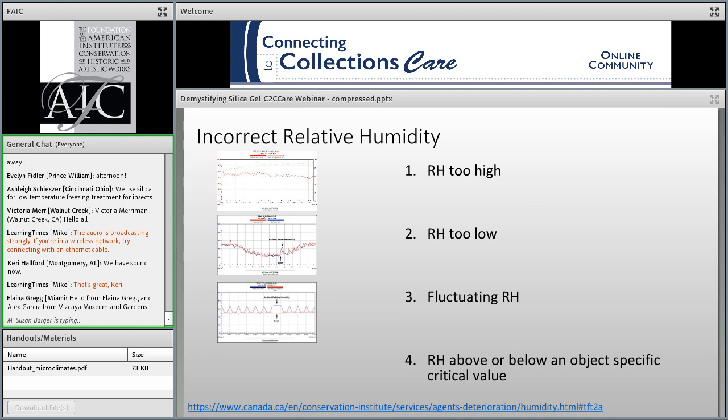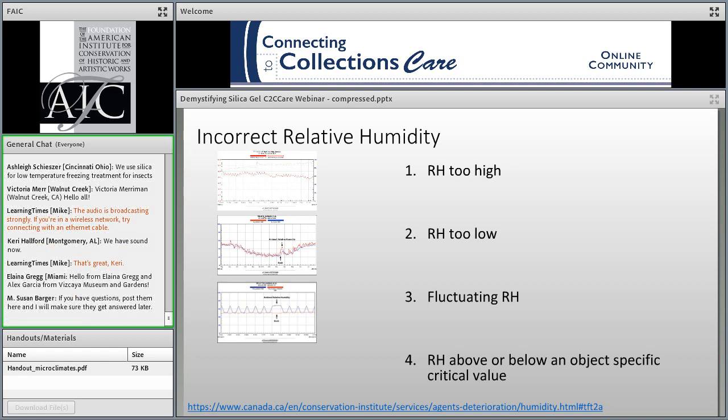Next we have fluctuations in relative humidity, which has been, for many institutions, the most problematic issue in environmental control. When RH fluctuates, the moisture content of the artifact will fluctuate as the piece seeks equilibrium with its environment. This results in expansion and contraction. For artifacts made of multiple materials that react differently to changes in RH, or artifacts that are constrained or under tension — such as stretched skin for Native American drums — the different rates of equilibrium can cause cracking, splits, and other forms of damage.